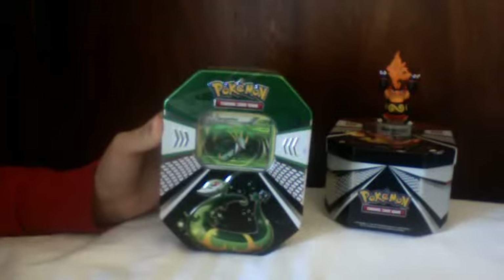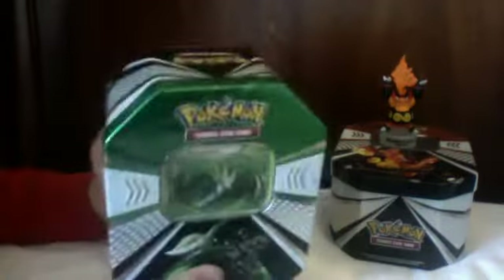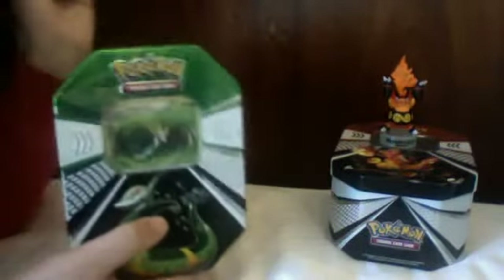Hey YouTube, this is Kid Meech. This is part two of the opening of a Superior and Ember tin from the Black and White Emerging Powers set. If you haven't seen the other one, just click it and you'll go to part one.